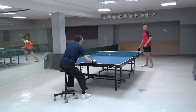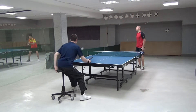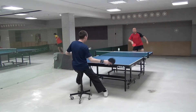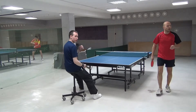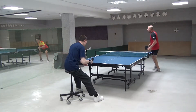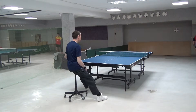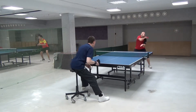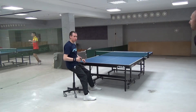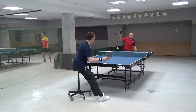One, two... one, two... one, two, three... one, one, two... 1, 2, 3, 4, 5, 6, 7, 8.